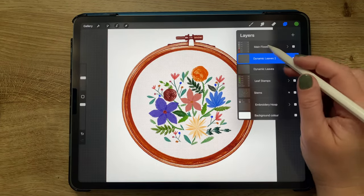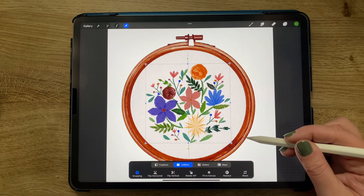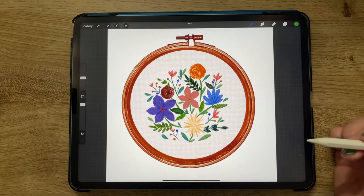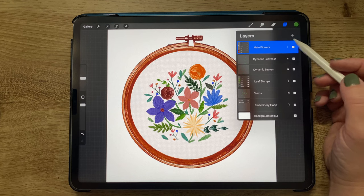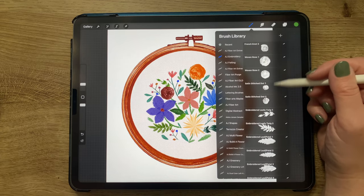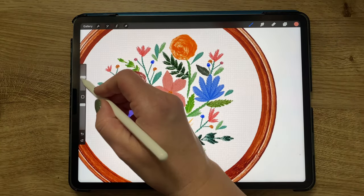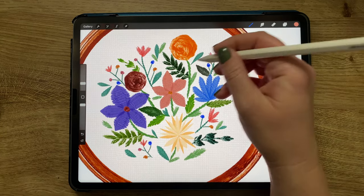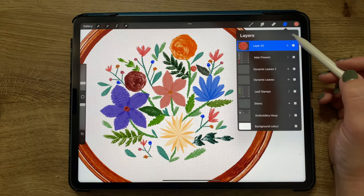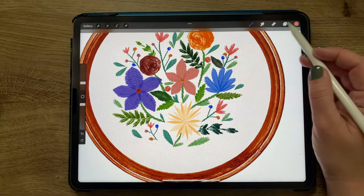Now that I'm fairly happy with how well-rounded that has turned out, I'm selecting all these different things except for the embroidery hoop, going to the move tool, and nudging it to make sure it's centered on the hoop. Adding a new layer above everything else and switching to woven rose number one in a pink color, I wanted to add a couple more flowers into the gaps — I wanted it to be dense with lots of colors and flowers within this one circle. I'm adding a lot of these little woven roses in pink, each one in its own layer.